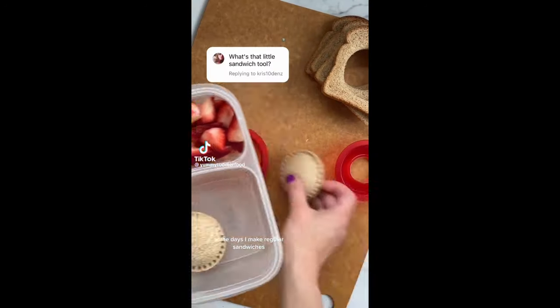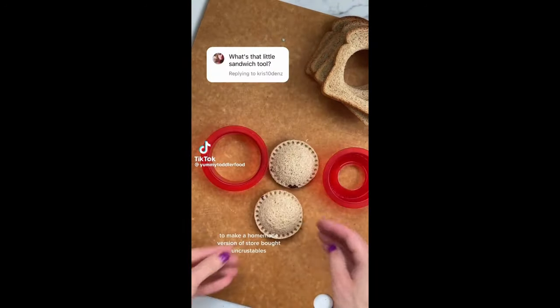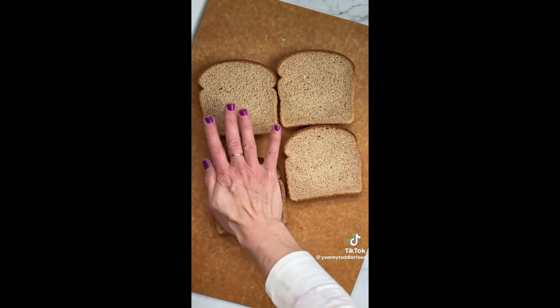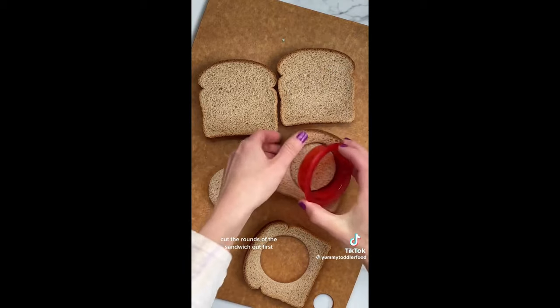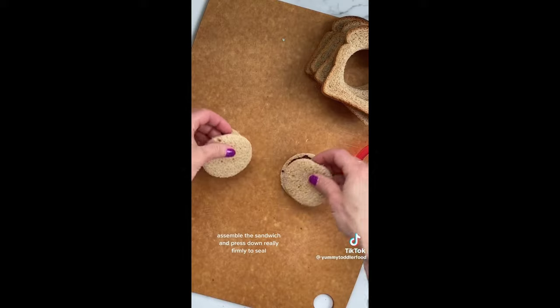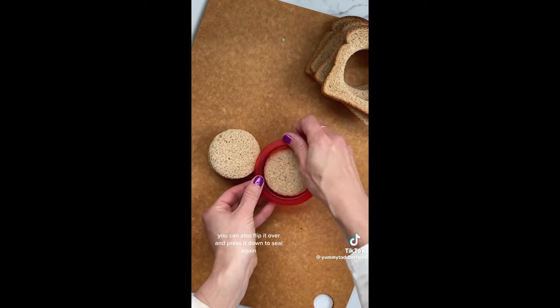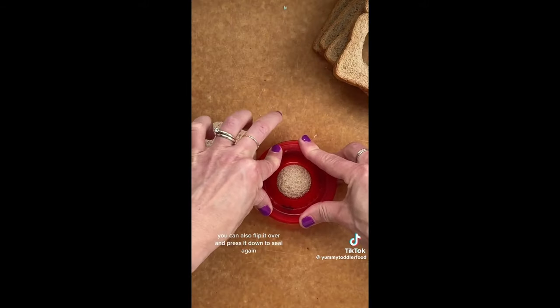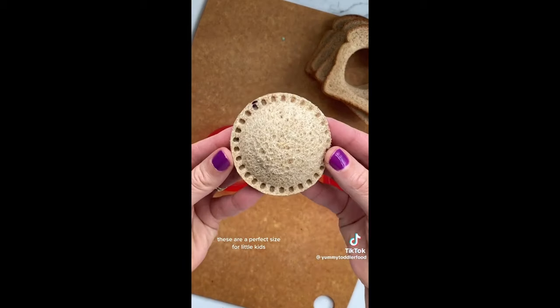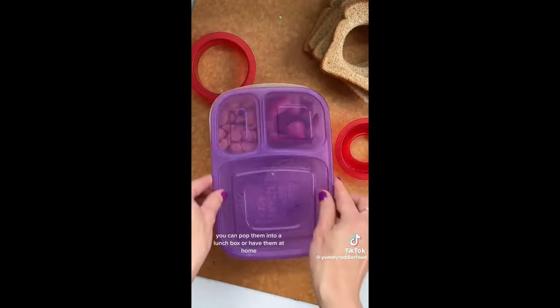Some days I make regular sandwiches; others I pull out my sandwich sealer to make a homemade version of store-bought Uncrustables, which totally delight my kids. This works best with soft sandwich bread — cut the rounds of the sandwich out first, then add your filling, assemble the sandwich, and press down really firmly to seal. You can also flip it over and press it down again ensuring the filling stays where it's meant to be. These are a perfect size for little kids.